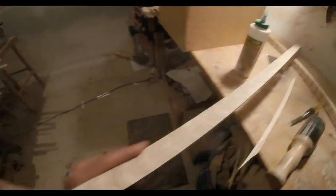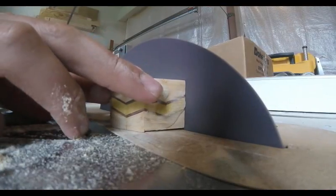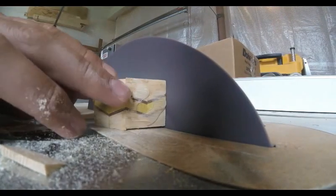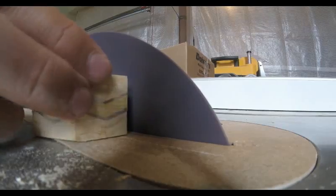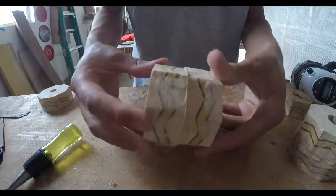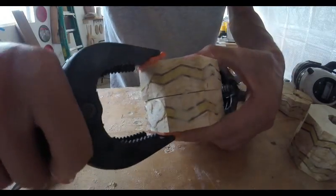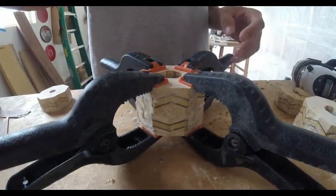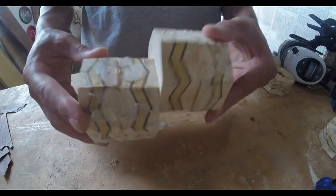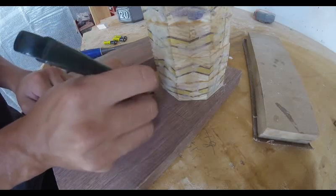I can glue those angle pieces into half rings, but because the angle isn't perfect, I can take them to the disc sander and sand the edge flat so the two halves will mesh back together. Once I have the rings fully together, I can glue them up into pairs first, which will stop them from slipping around and allow me to get the alignment correct. Then I can take those pairs and glue them together and slowly work my way up until I have the entire barrel done.